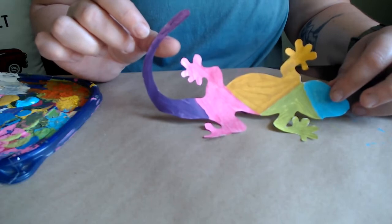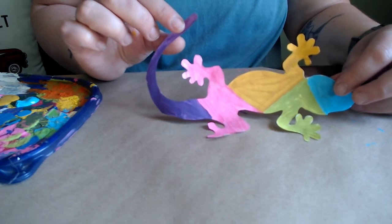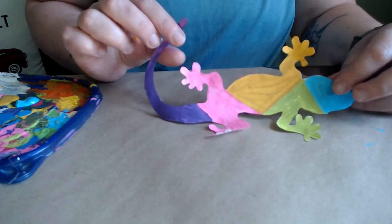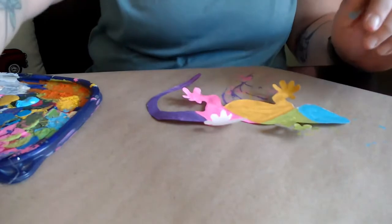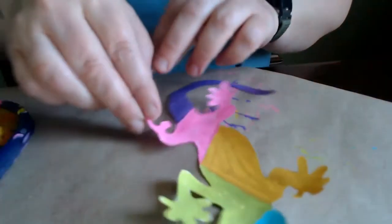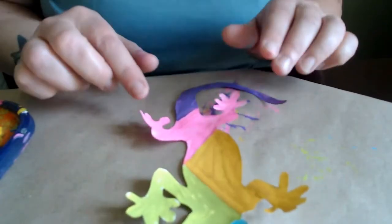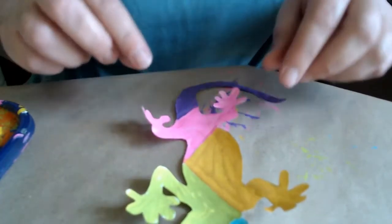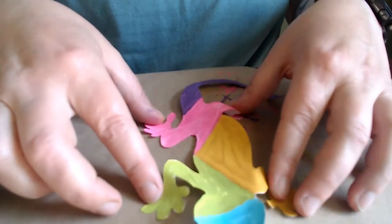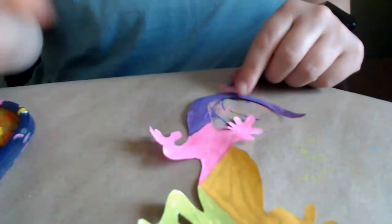All right, and we're back. I have my lizard divided into five sections: blue, green, yellow, pink, and purple. I hope you enjoyed picking which ones you wanted to use. We're going to start putting our layers on. I hope you're having a good time working with that tag board and it's staying nice and flat, but if it isn't, don't worry — at the end stage we're going to glue our lizard down on paper to make it sort of look like it's popping off. So if it gets a little wrinkled, don't fret — it'll work out in the end.